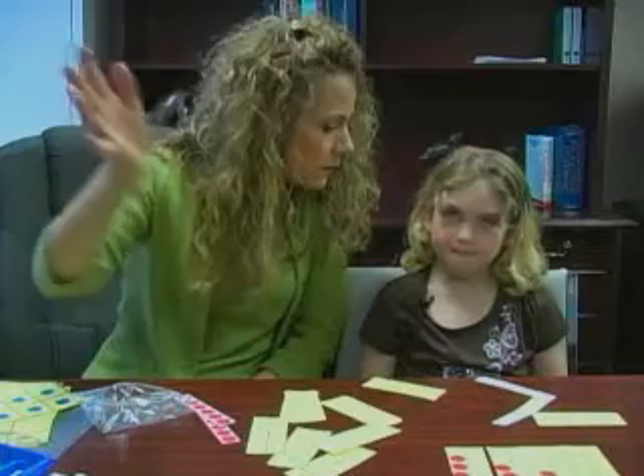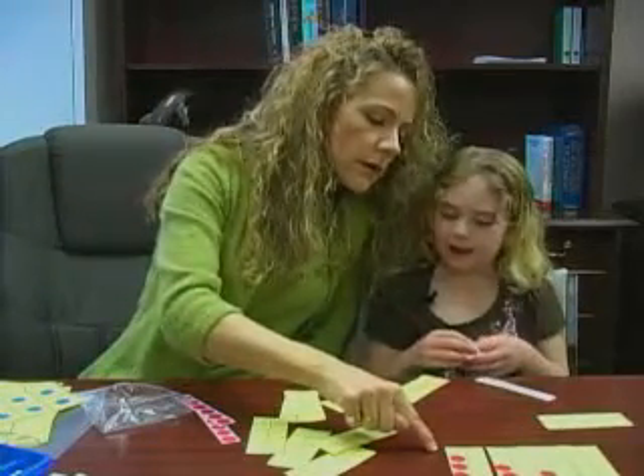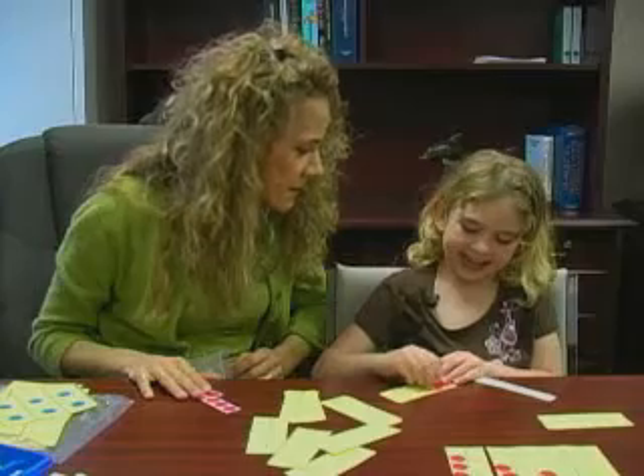And what would come next? 5 would be next, exactly. So I'm going to give you these and you get to take them home and make your own set.